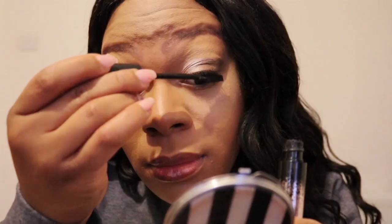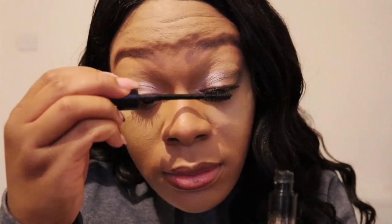Sorry if you can't see what I'm doing — I'm right-handed so using my left hand is tricky. Can you see my eyes? I think I'm using the thick side at the moment.